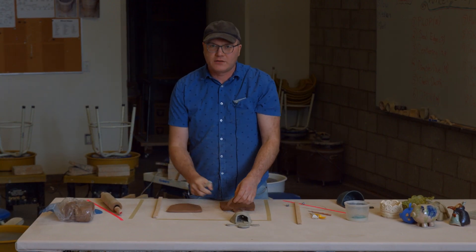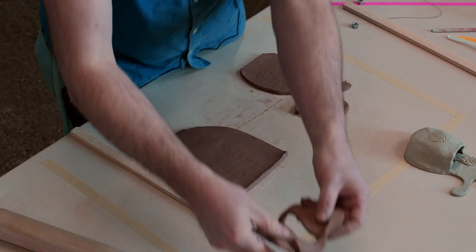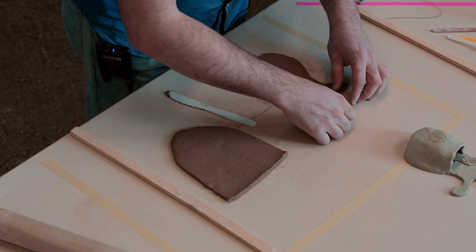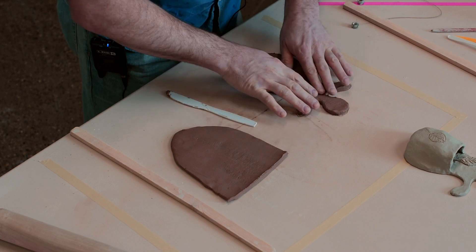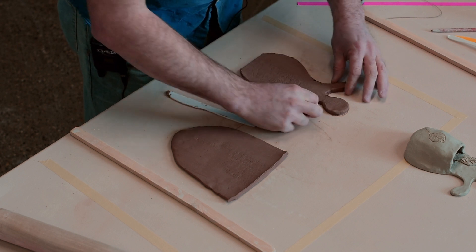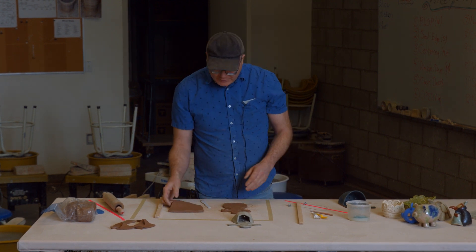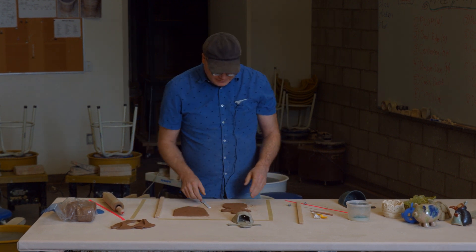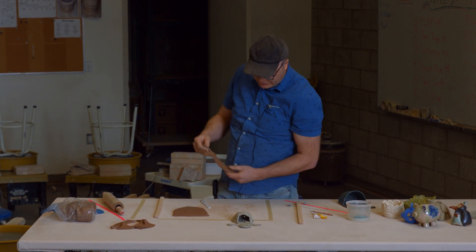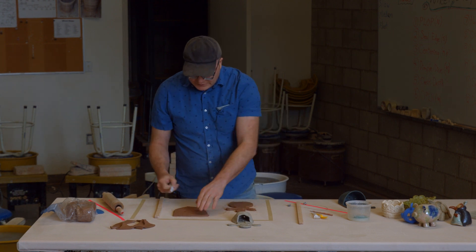We're going to be smoothing out all these rough edges — you can probably see it's gumming up and a little rough. We'll use a sponge to fix that. So I've got my backing for my pocket planter. Does everyone have something sort of like this — their own drawn-out figurine kind of character? Now we're going to do the pocket.